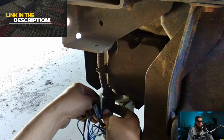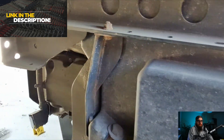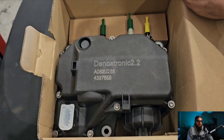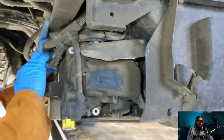If you want this particular test light or breakout leads I've got two sets left in the shop online over at trucktechuk.com and I'll leave a link in the description if you want some. Unfortunately, rather than a new AdBlue pump motor going into this unit, DAF don't supply them so we're replacing the whole dosing module.